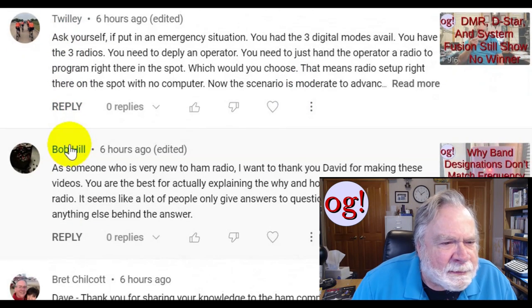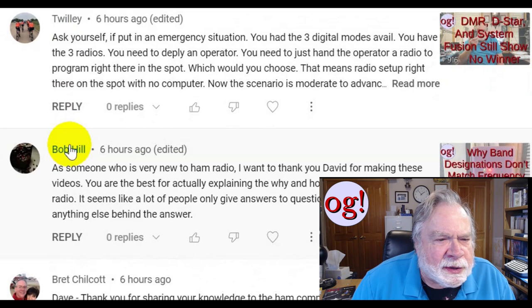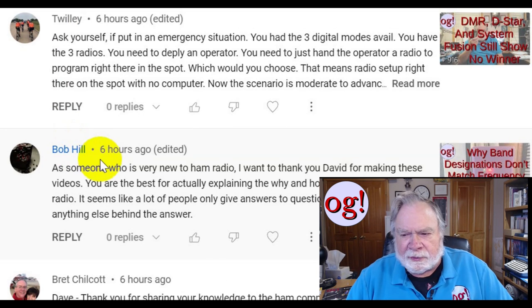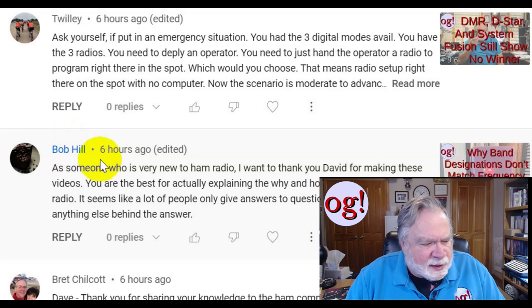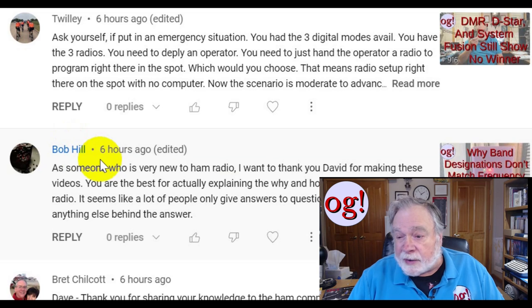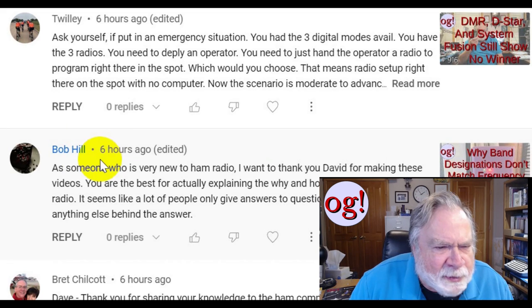This one from Twilly: 'Ask yourself, if put in an emergency situation with three digital modes and three radios you need to hand an operator to program right there on the spot, which would you choose?' I'd go with FM — forget the digital, go with plain old-fashioned FM. Look at many radios today. Each of the big three — ICOM, Kenwood, and Yaesu, plus Alinco — have entry-level FM-only radios that you can program right from the front panel. Some Chinese radios are also very good at programming from the front panel.